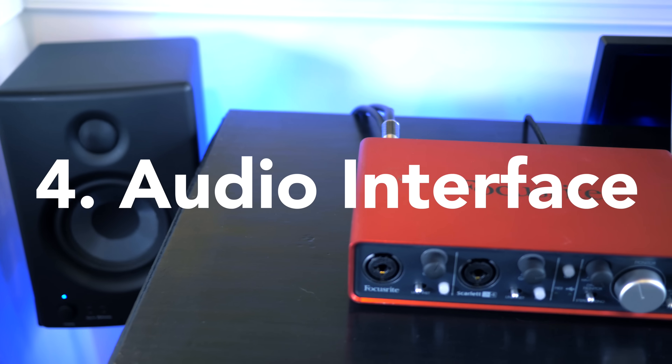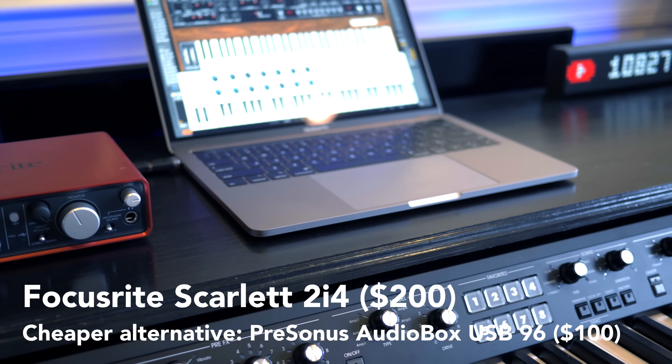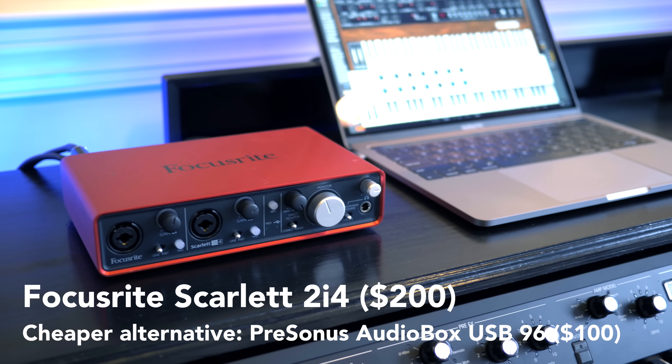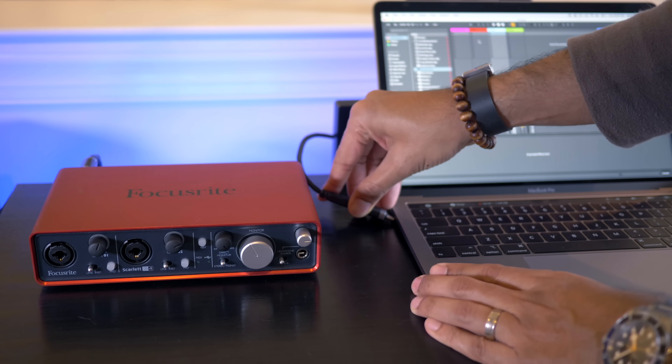If you're a vocalist, or guitarist, or you just need to get some sort of external sound into your computer, you're going to need an audio interface. I use the Focusrite 2i4 — it lets me connect a microphone, an electric guitar, or a hardware synthesizer, and works with my DAW to get those sounds into my computer. The way you do this is by connecting your audio interface to your computer.